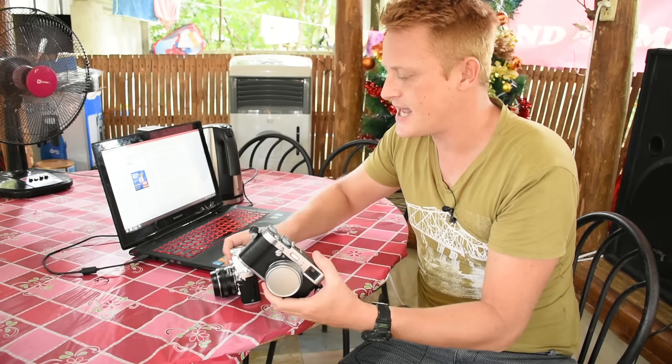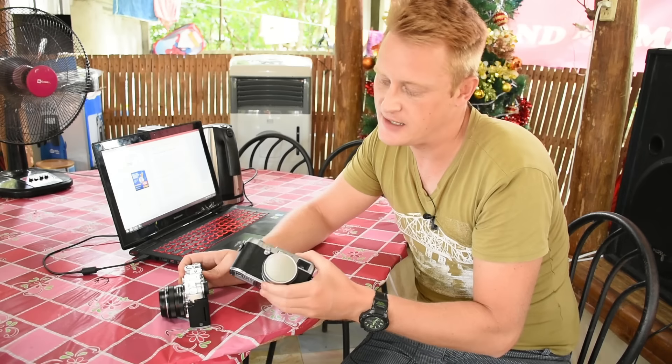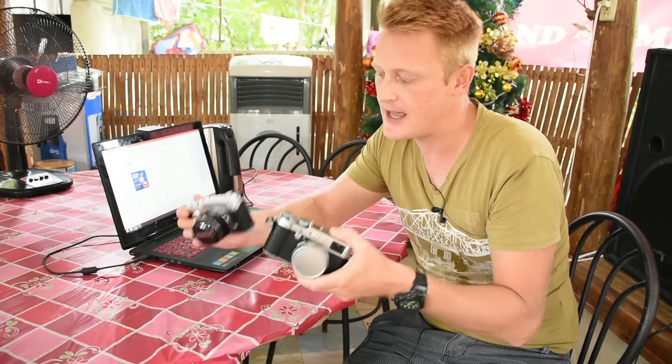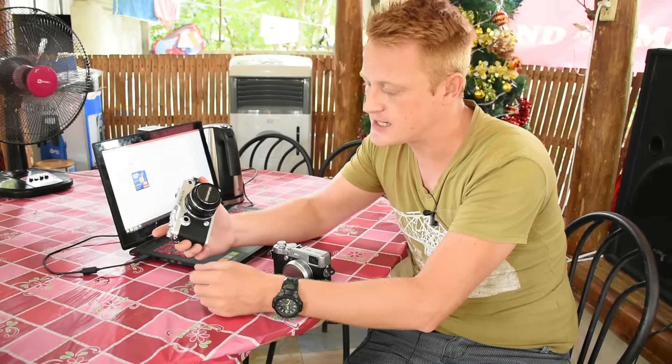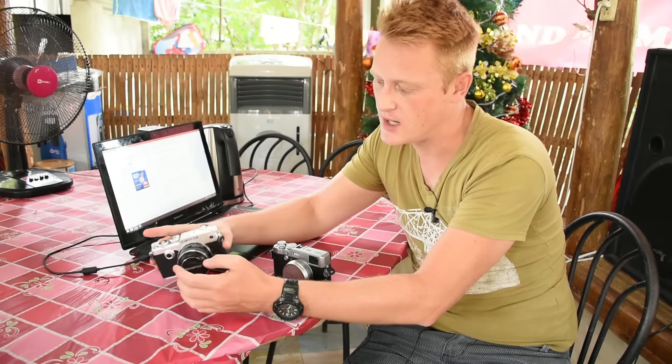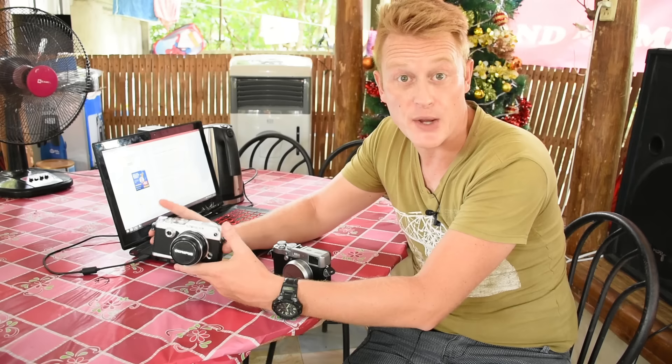Hey everybody, today I'm going to have a quick look at the Fuji X100T against the Olympus Pen F. I've been using both of these cameras for a little while now and quite a lot of people ask me which is the better one to get.